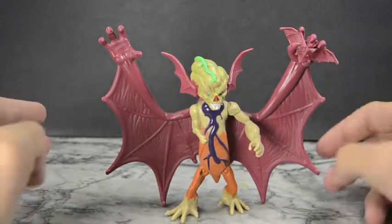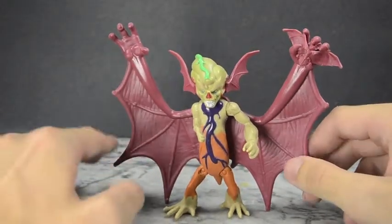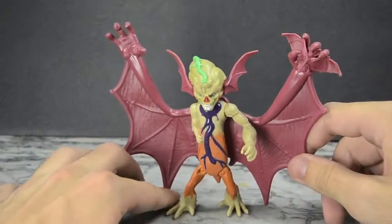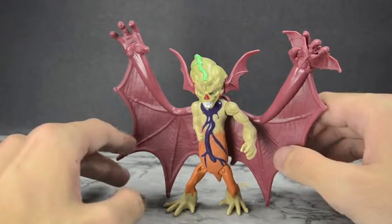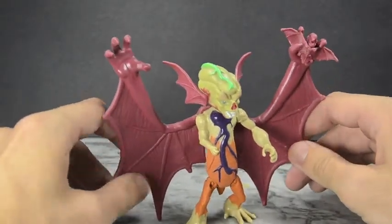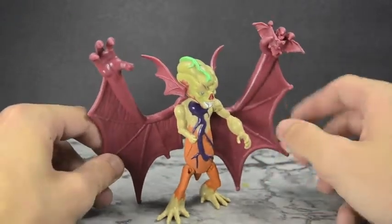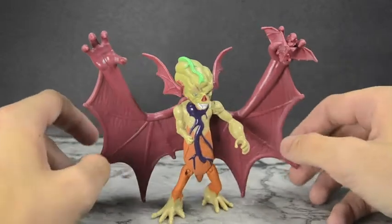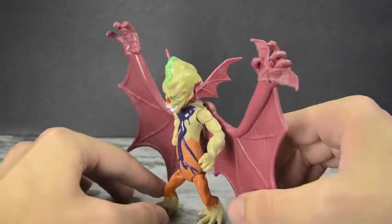Hello YouTube, welcome to the dojo. You're here with Samurai Man and today we have the Teenage Mutant Ninja Turtles 2012 series Wingnut slash Kirby Bat. This is Kirby Bat, but we all know this is supposed to be Wingnut. This is the current adaptation of Wingnut and he looks cool. As soon as I saw this in the show and the toy was announced, I was like, gotta catch it all, and I am not disappointed. I really do think this is a great, nice little addition.